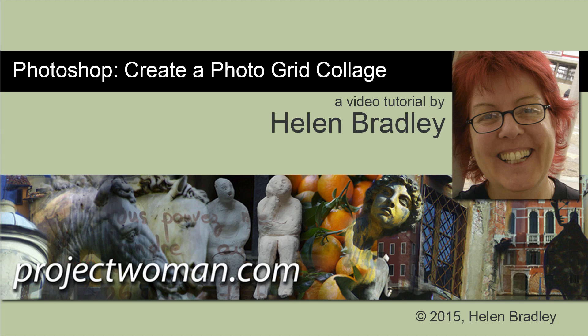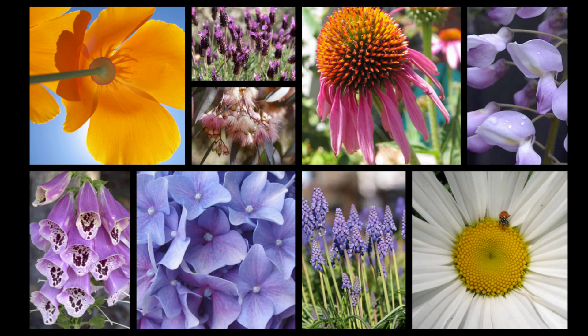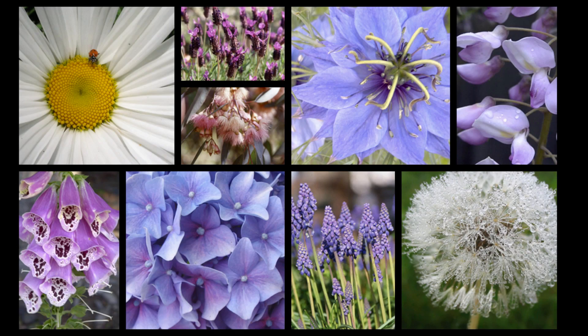Hello, I'm Helen Bradley. Welcome to this video tutorial. In this tutorial I'm going to show you how you can create a photo grid collage like these collages very easily and very quickly in Photoshop.